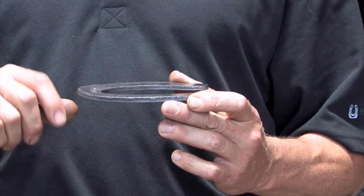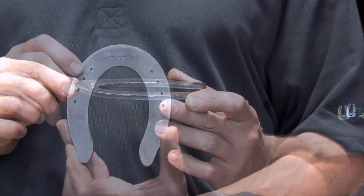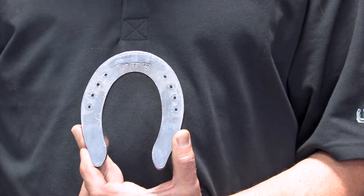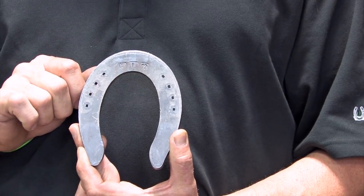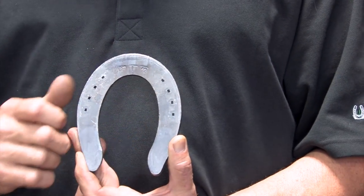Another characteristic of the Double S plate is they all come standard with a rocker toe. On the back it will have the style of the reining plate as well as the size. This particular one is a model L and it has the number 12, which means 12 inches from heel to heel when this shoe is straight.